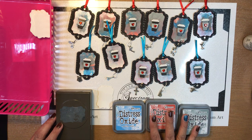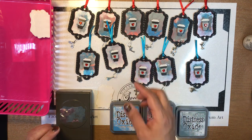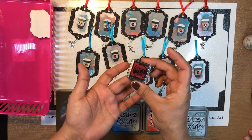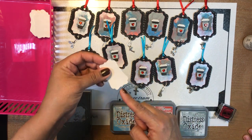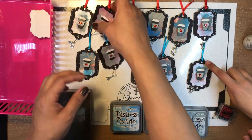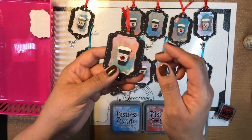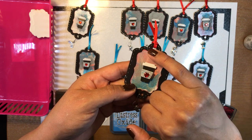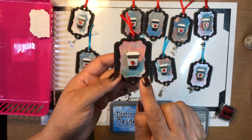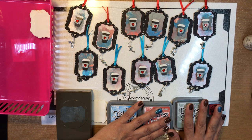Then you used a red ink pad and distressed the edges. You can see the silver and then the red distress along the edge there — and that was to bring out the little red gem, the heart. Great idea.